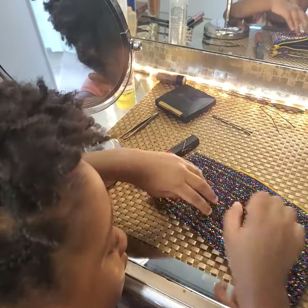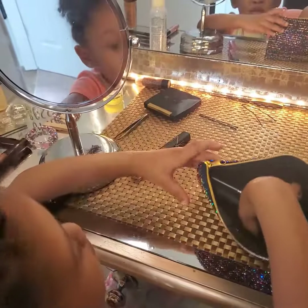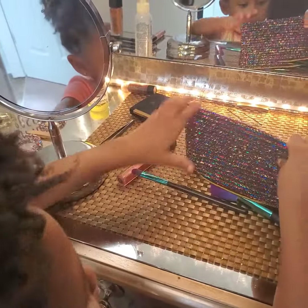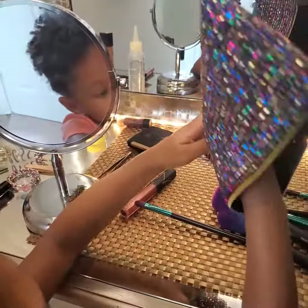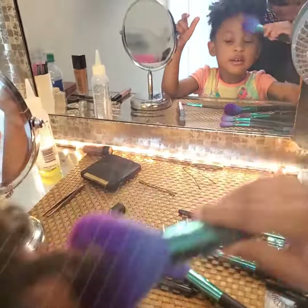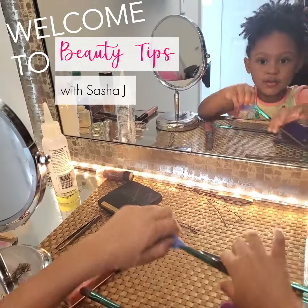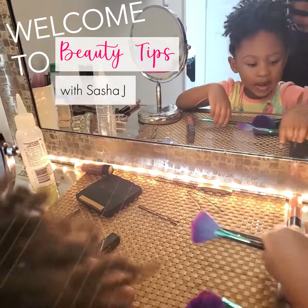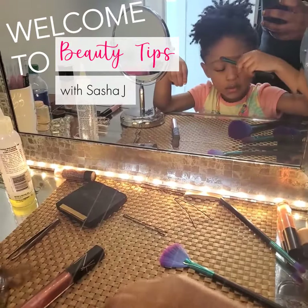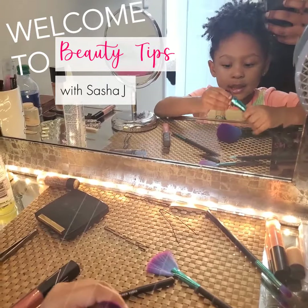You're gonna do your makeup tutorial for me, yeah? All right, let me see what you got, let me see what you do with all your brushes. Okay, what do you put on first? Okay, this is for my cheeks — not too much. This is for my cheeks too. This is for my eyebrows. All right, looking good!